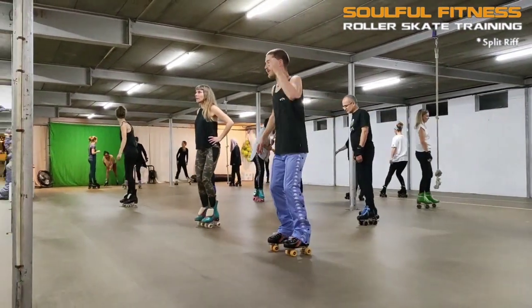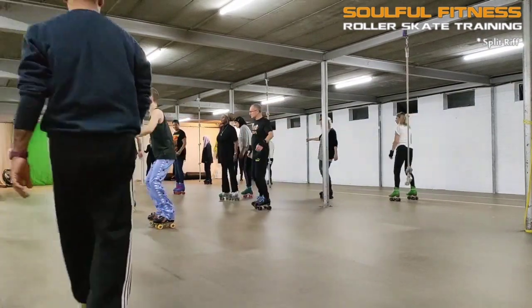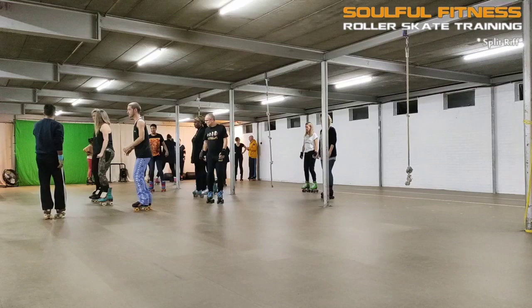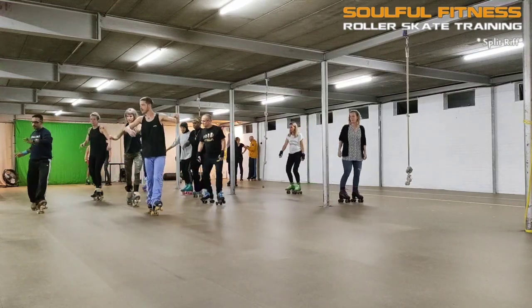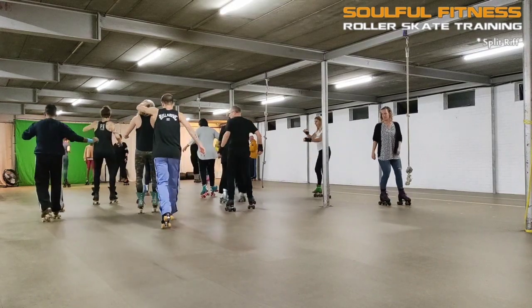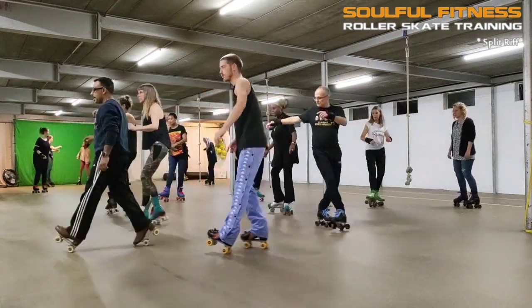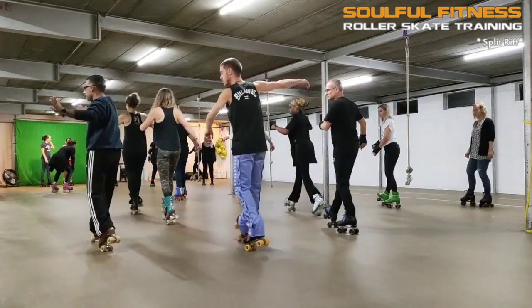Hi folks, this is Brian, aka Bifunk Phenomena, zooming in on the splits. What you're about to see is a bilateral eight-count riff consisting of a small variety of splits — rolling forward, rolling backwards, and concluding with an oblique variation to absorb the kinetic energy that is generated while traveling from side to side.